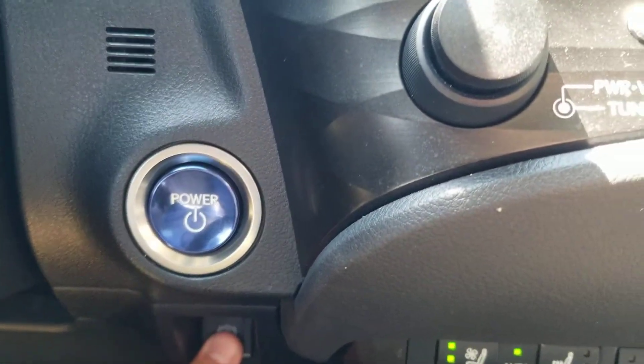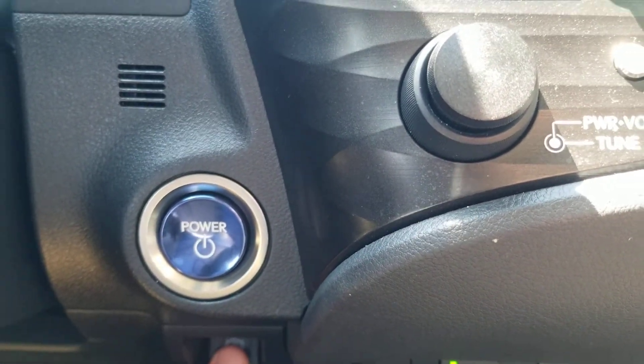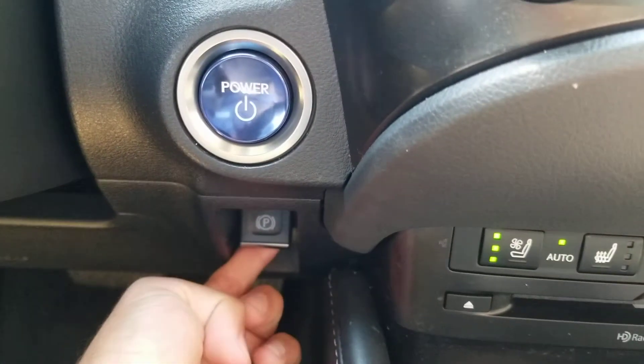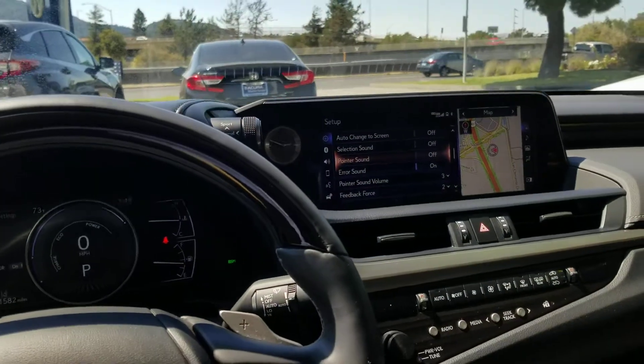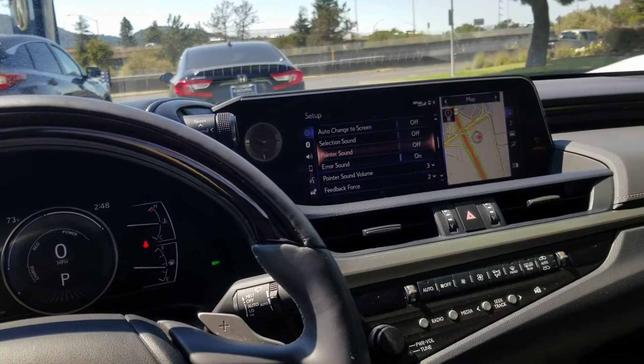To enable it, you just press down, and to disable it, you just pull up. That's how easy it is — that's how you enable and disable the parking brake in a 2019 Lexus ES.